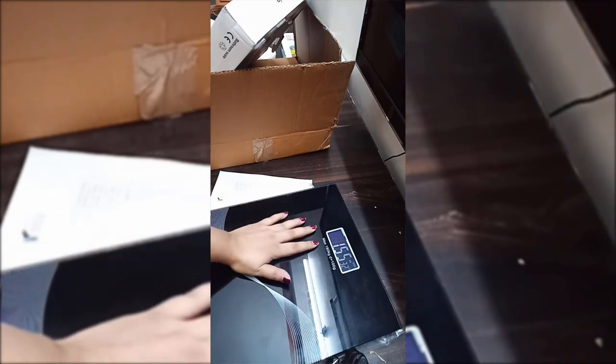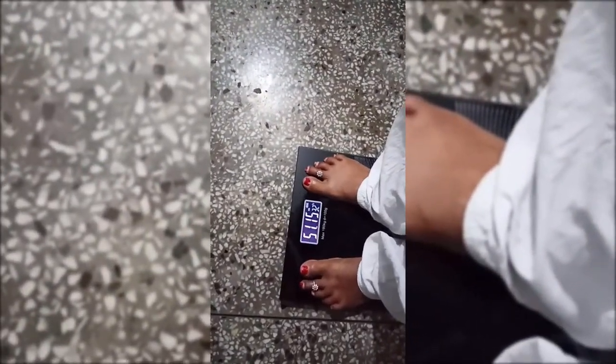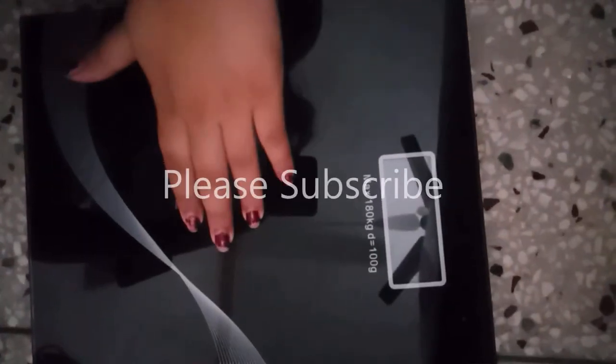Now I have to put my hand on it. My hand is showing 1.5. Now my mother's weight — my mother's weight is very low — 51.15 has come out.